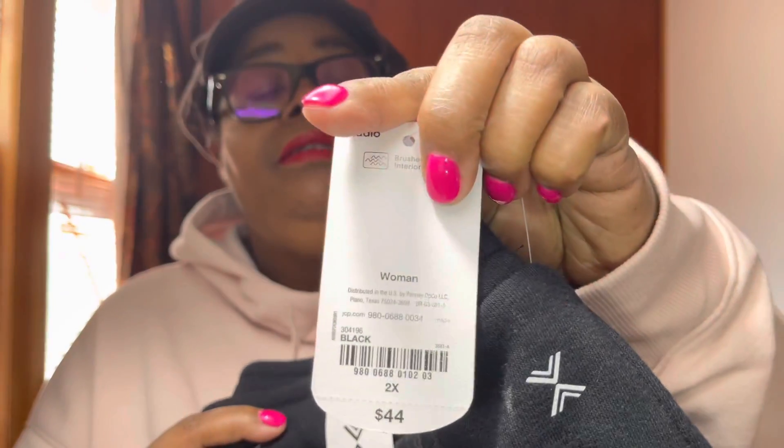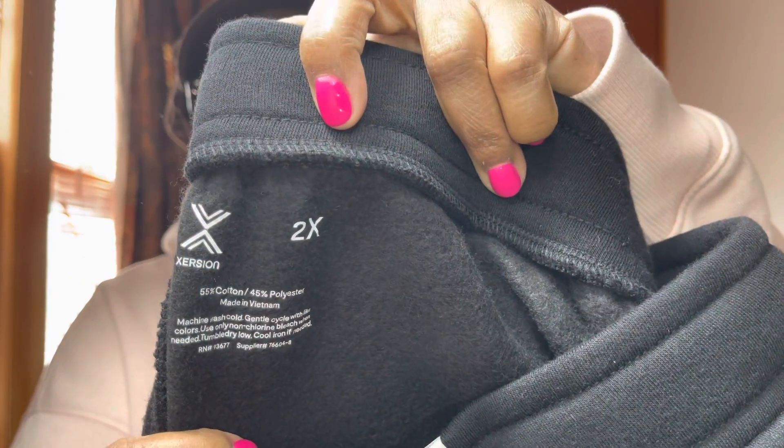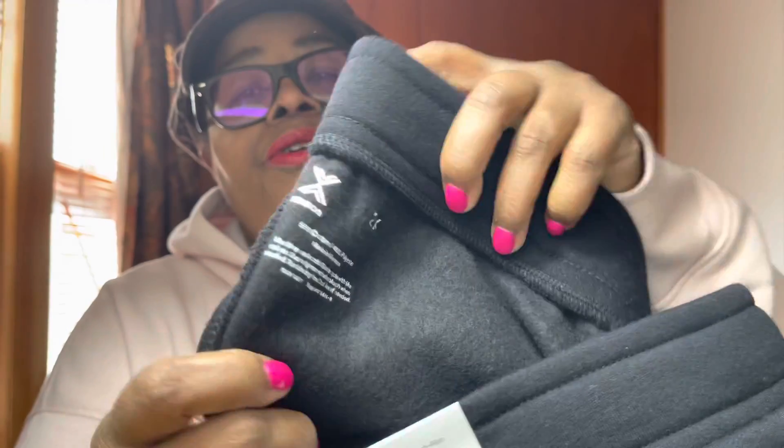Here I have the pants also in 2X and the original price is $44, but they did have them on sale at JCPenney's. I actually bought my friend a couple too. It's 55% cotton, 45% polyester, and it's made in Vietnam. As you can see, it's a nice fleece.